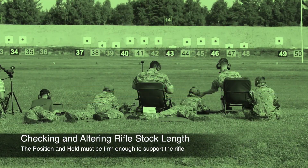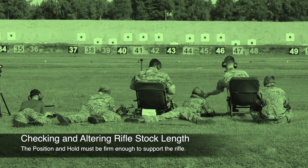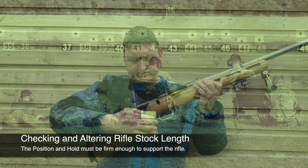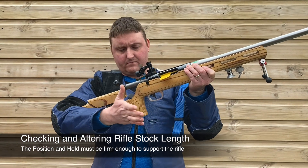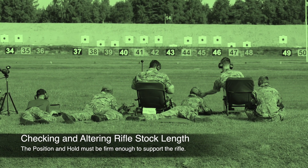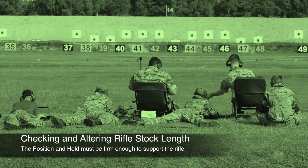When setting up the rifle you need to think about the firer's size and height, and the rifle may need to be adjusted to fit them correctly. One of the key things is the length of the stock between the butt and the pistol grip. A good starting point is to place the butt of the rifle into the crease of your elbow, extend your forearm across the rifle, and grasp the pistol grip. For the stock to be the right length, the palm of your hand should naturally fall onto the pistol grip. If the stock is too short you can add butt spacers, and likewise if it's too long they can be removed.